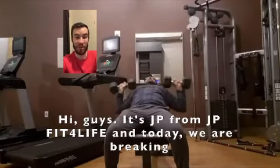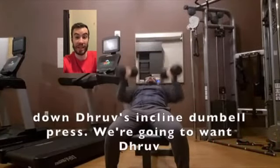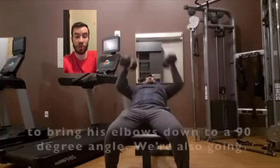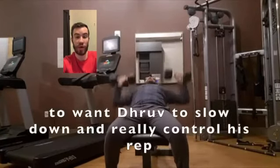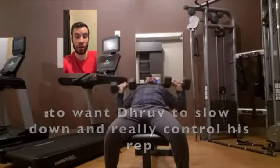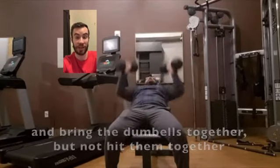Hi guys, it's JP from JP Fit for Life, and today we're breaking down Dhruv's incline dumbbell press. We're going to want Dhruv to bring his elbows down to a 90 degree angle. We're also going to want Dhruv to slow down and really control his rep, and bring the dumbbells together but not hit them together at the top.